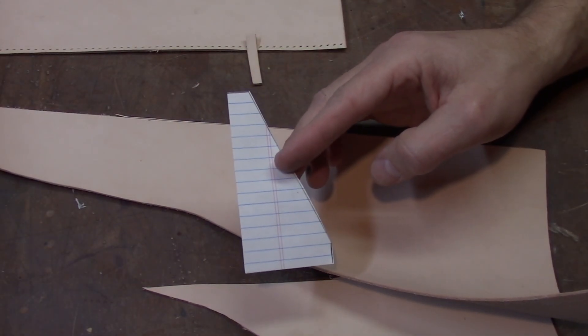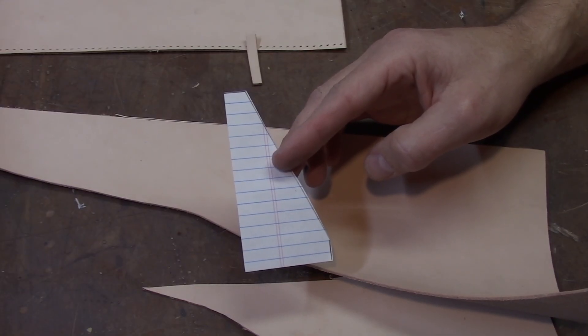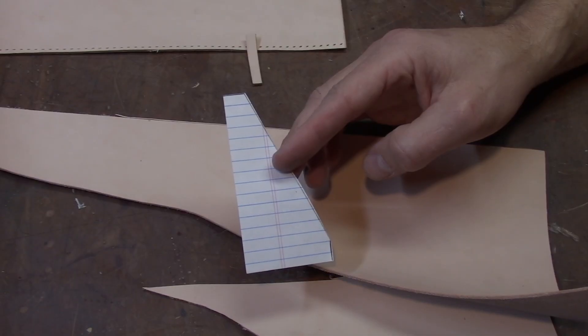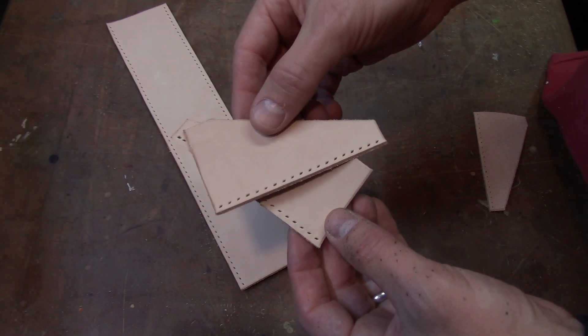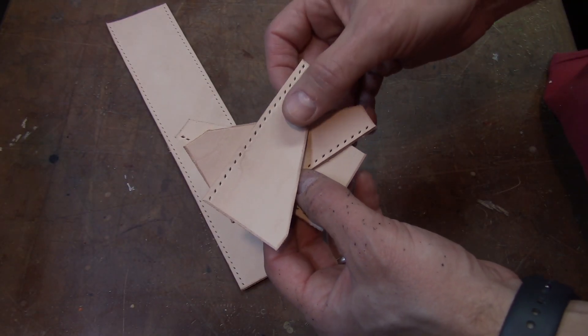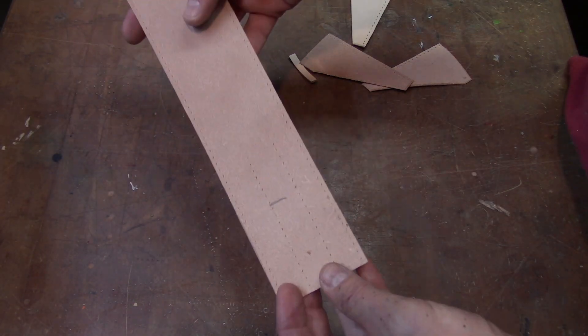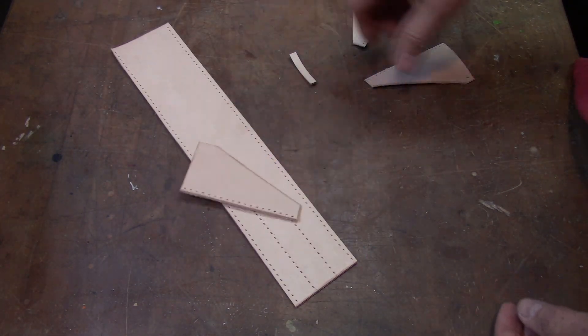Now we're going to move on and design our fins. For this project we're just going to make basic low profile fins, and this is going to serve as our template. Because of the minimum size of this rocket I'm only going to use three fins. We've marked two stitch lines for the fins equidistant apart, and then I'm going to use the main seam of the rocket as the location for the third fin.